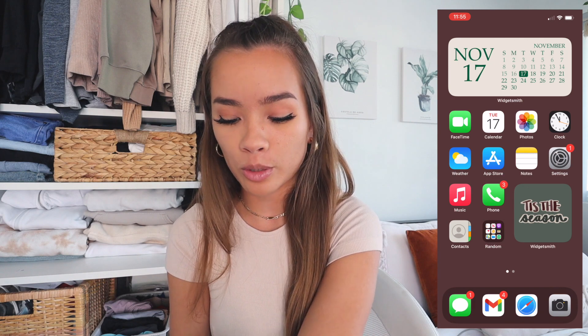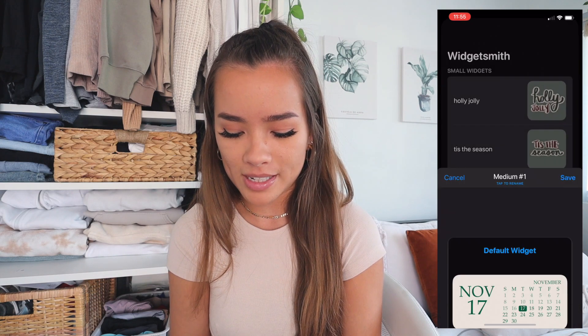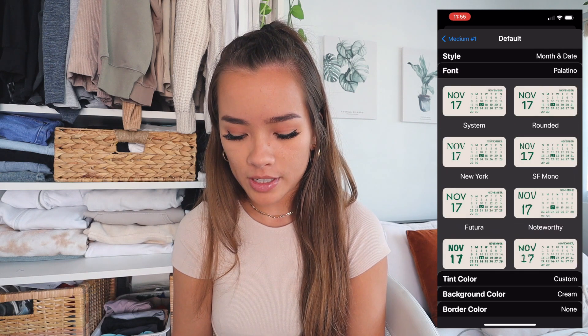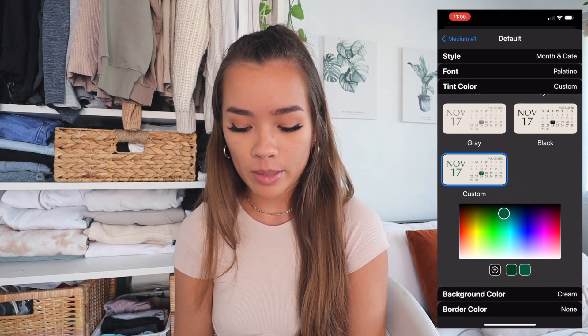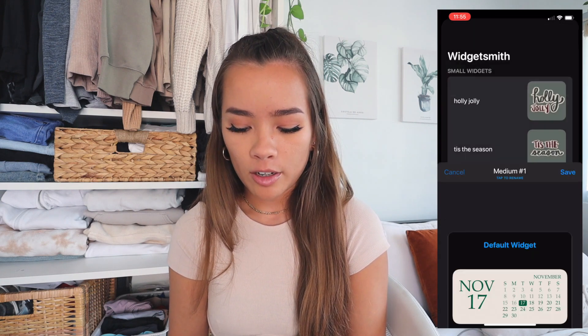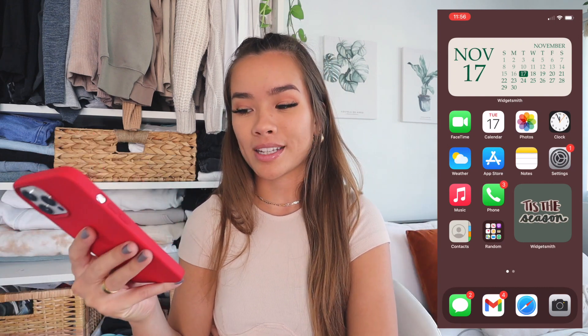Starting on the top is the little calendar widget — I made it a cream color with green text. The settings are: month and date widget, font in Palatino, tint color is a custom dark green, background color is cream, no border, added as a medium widget on my home screen. If you want to learn how to do all this, I'll link my friend Julia Christ's Apple customization video.